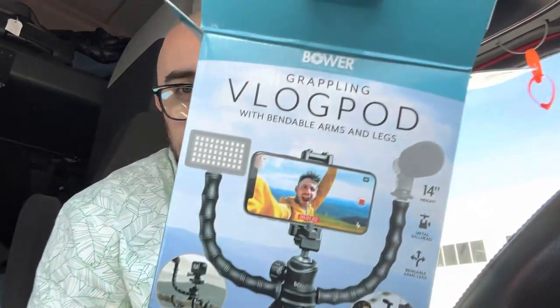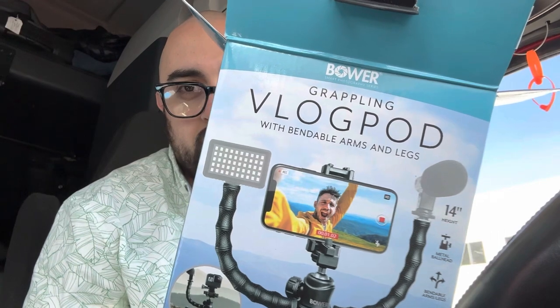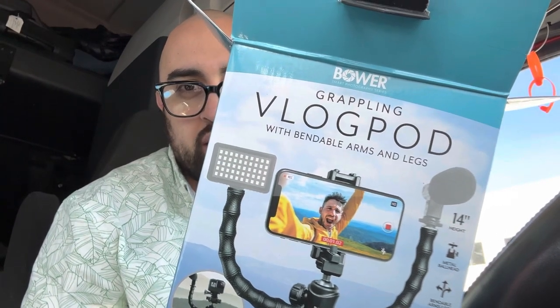You know, I was opening this up and I said, you know what, let me do an unboxing on my vlog. VlogPod by Grappling — I guess, I think that says Grappling. VlogPod, VlogPro. I'm dyslexic, aren't I?